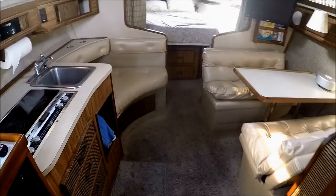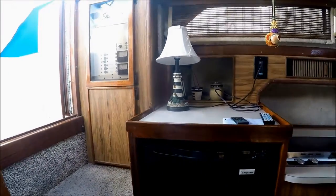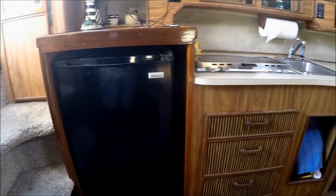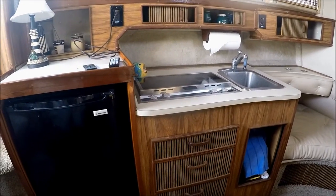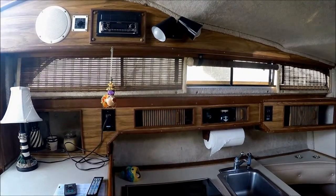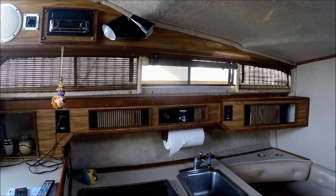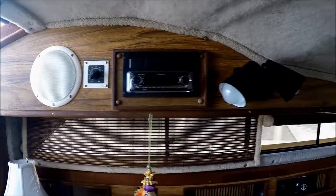Down a few steps and here we are into the main salon. Off to port, we see we've got an extra large refrigerator. Our galley is right there — stainless steel sink, dual burner Princess stove. We've got gunnel storage above, blinds, and these windows open for light and air. We've got a new Pioneer stereo for entertainment.